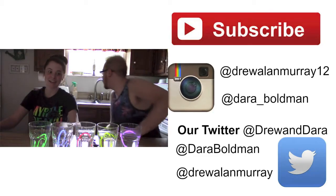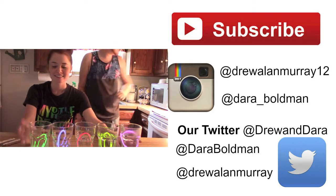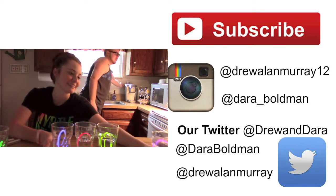All right, thanks guys for watching our video. Hope you liked it. If you guys have any pins or challenges you want us to do, put it in the comment section below. Like, comment, subscribe. Why does everything fail?